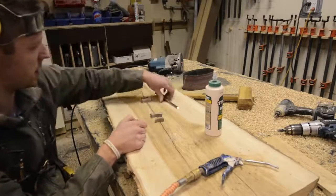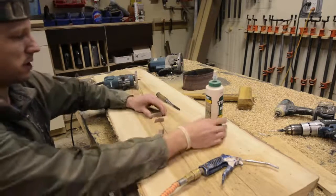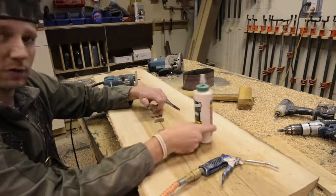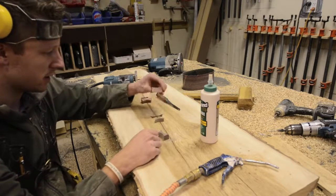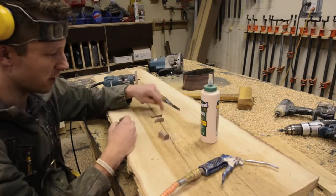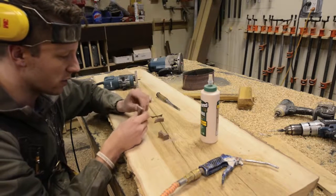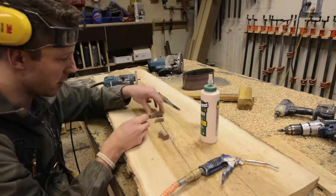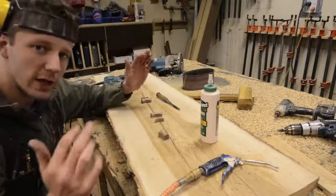Alright, so I've chiseled out my bowtie mortises. Before you pound the bowties in, take a little bit of glue and throw it on all four edges — don't put it in the bottom of the mortise because it will prevent your bowtie from getting pounded all the way in. Then I just take off the inside corners a little bit, because it's hard to get the corners cleaned out perfectly. So if you just carve off the bottom part of the corner — don't touch the top edge, obviously that'll be showing — then it'll go in smooth and you won't have any problems pounding it in. Glue them in, pound them in, sand them flush, you're done.